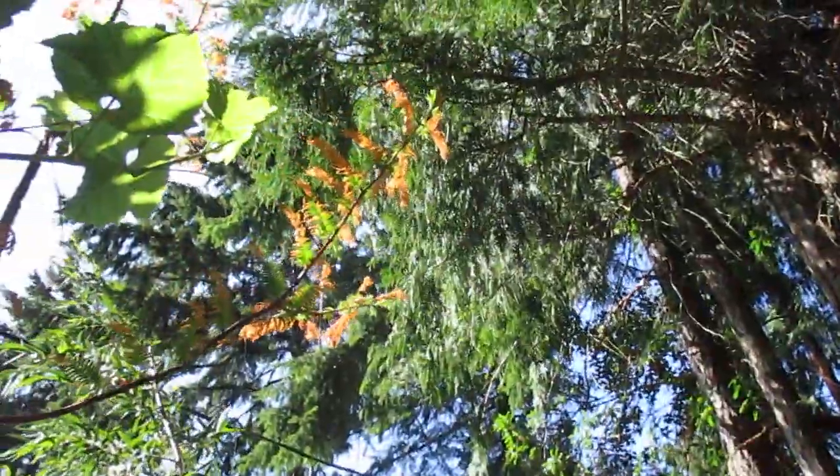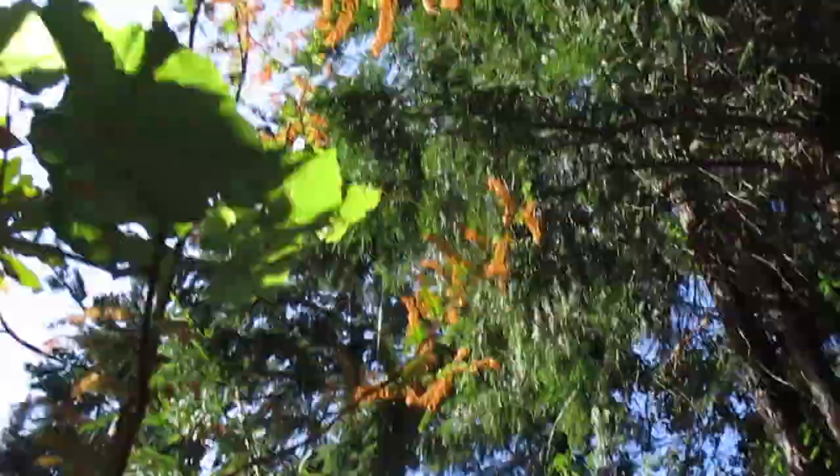This metasequoia is starting to refoliate now — it got burnt in the heat, lost all its needles, and they're starting to come back.